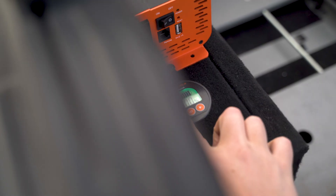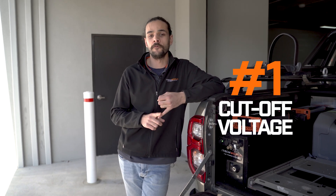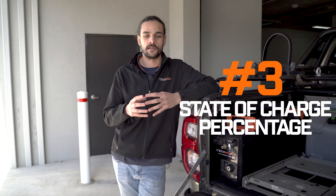G'day guys, it's Sam from iTechworld here, just to give you a brief rundown of how to install and adjust the parameters for an iTechworld BM500 monitor. Now there are three things you'll have to adjust: the first is the cutoff voltage, the second is the available amp hours, and the third is the percentage, just to put everything in sync.